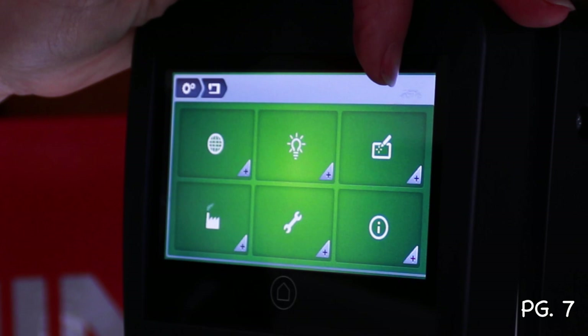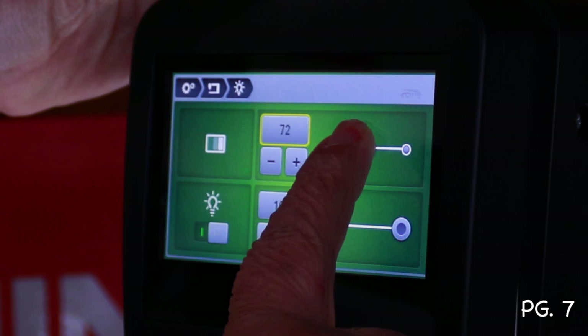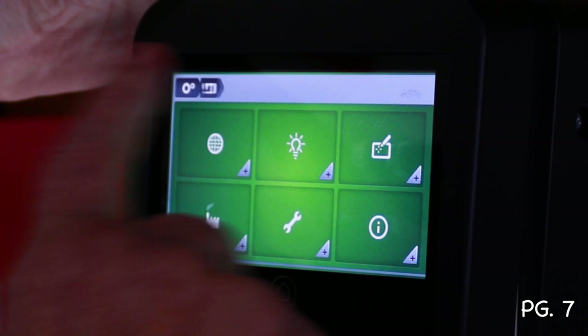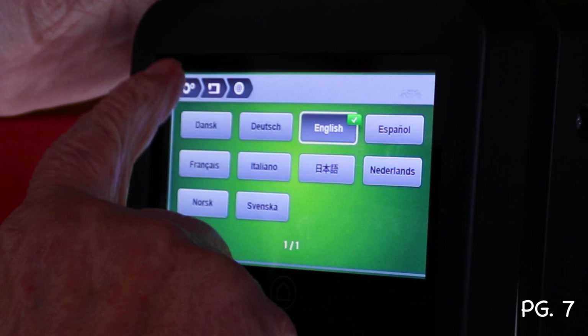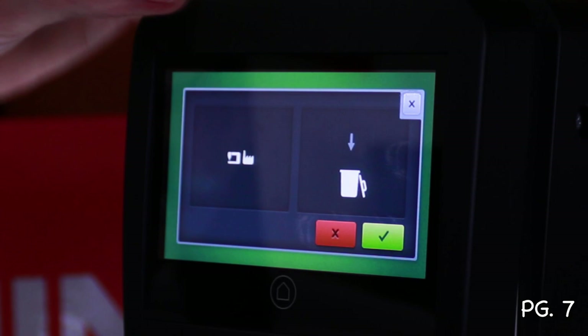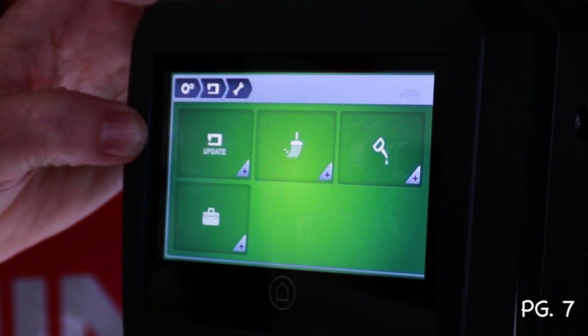There's a screen recalibration option, just like on normal machines. You can also reset the screen brightness and the work light brightness separately. A language setting lets you change the display language — including Dutch/Netherlands. There's also a factory reset option to restore all settings, and a firmware update function, since this machine updates firmware just like other Bernina machines.